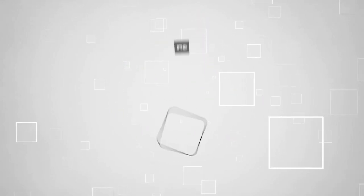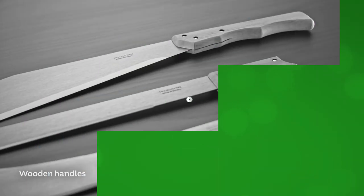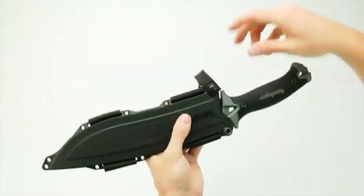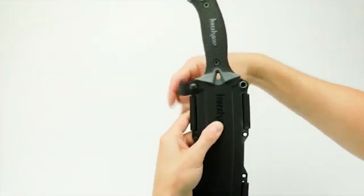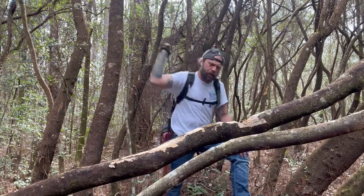Welcome back guys to TrustedShoppingGuide.com, and today we are in the outdoors! In this video, we will be sharing with you our best machetes. If you are anything like us, a solid machete is a must-have tool for any outdoor adventure. It's the go-to for everything from clearing paths to prepping for a camping trip.